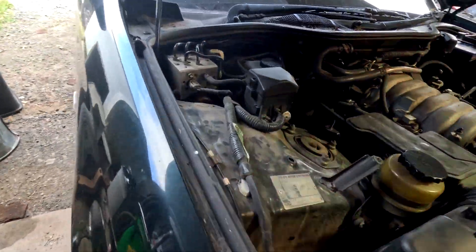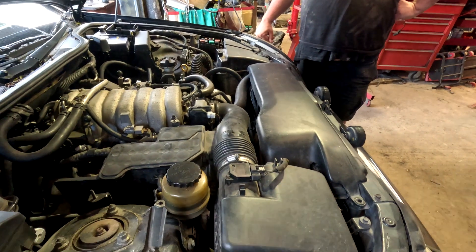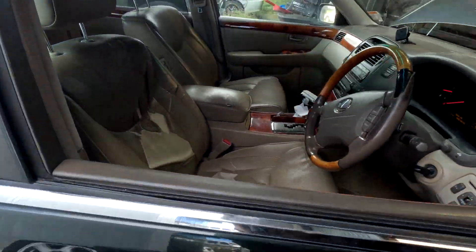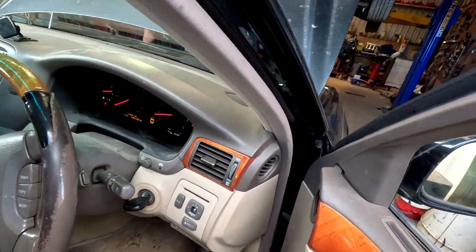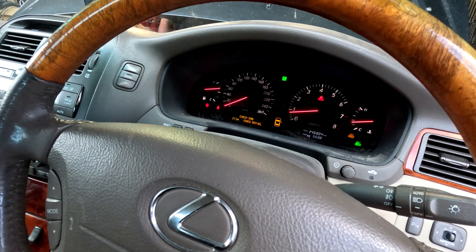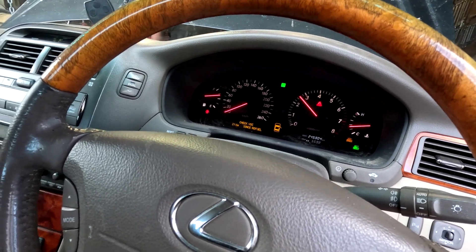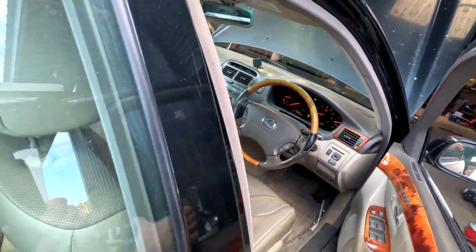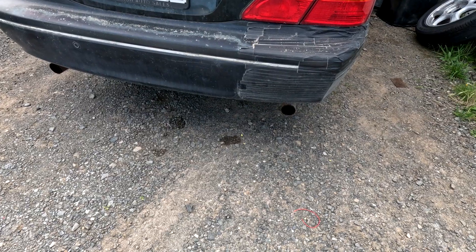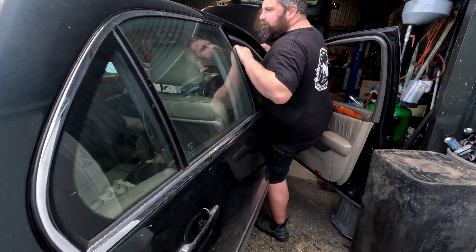Watch how it runs now. It still runs, just pretty bad. It idles rough. I've got a check VSV, check VSC, and the check engine light. Watch this - it won't rev over three grand. That's fun.